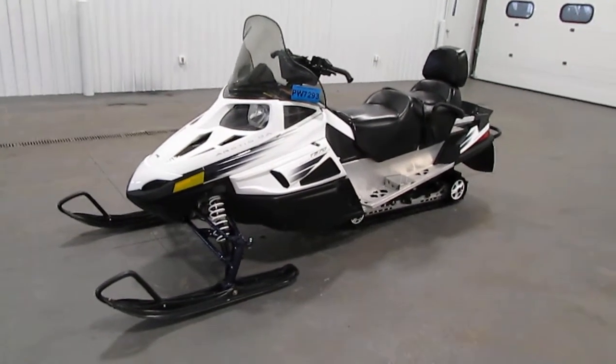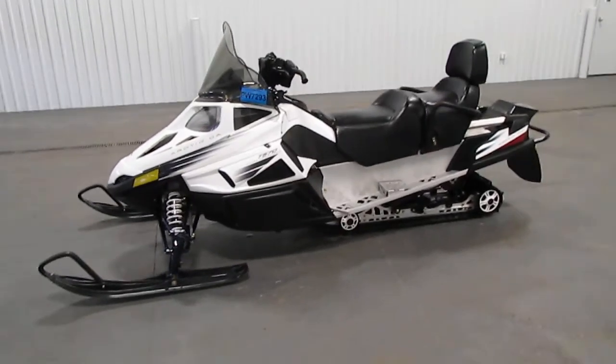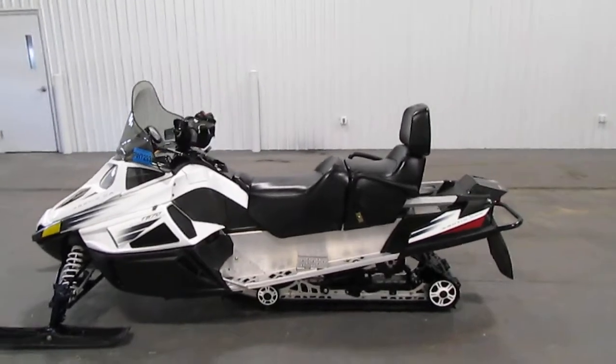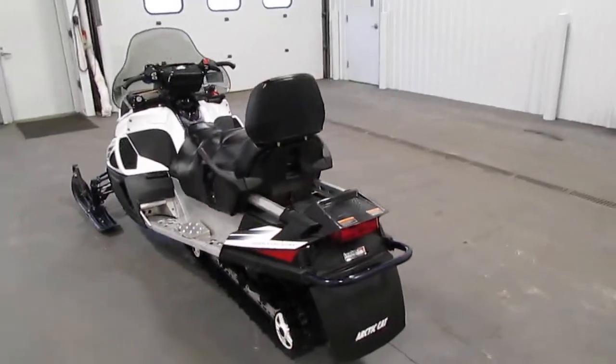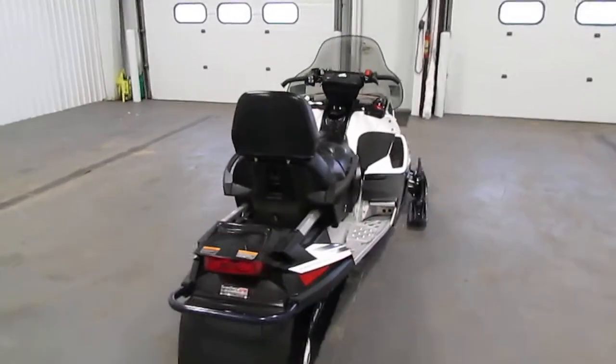Today we have a nice 2010 Arctic Cat T570 Touring. A 565cc 70 horsepower Suzuki fan-cooled two-stroke engine powers this snowmobile. It has a CVT automatic transmission.